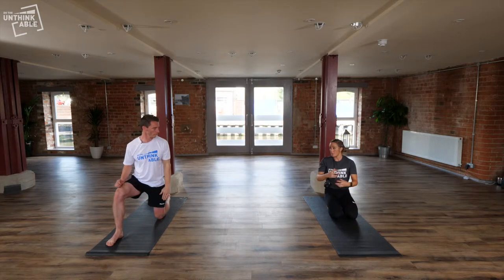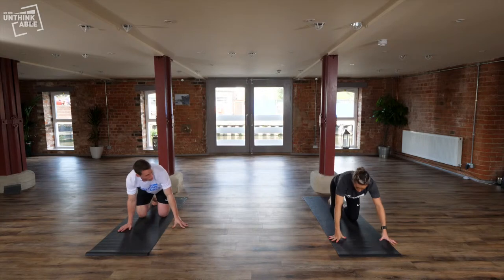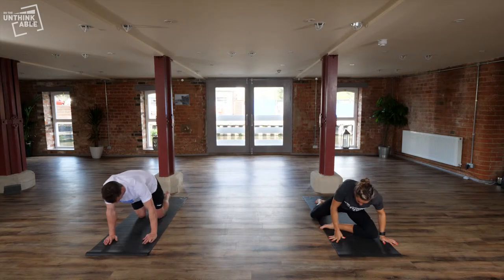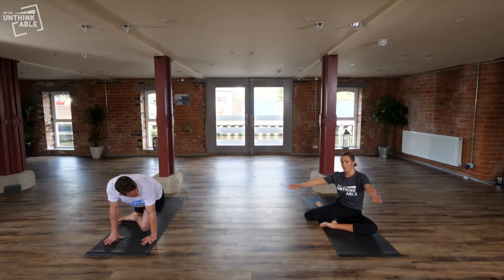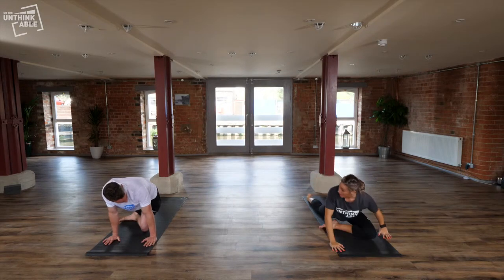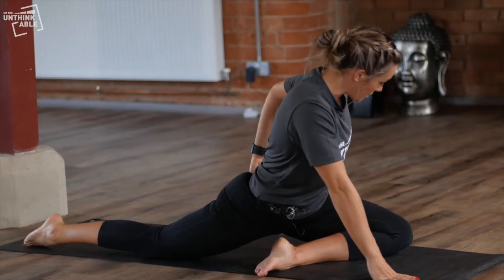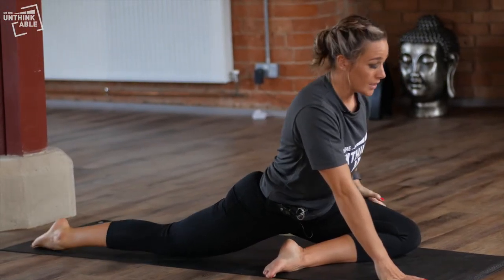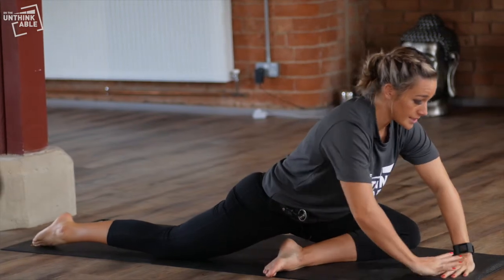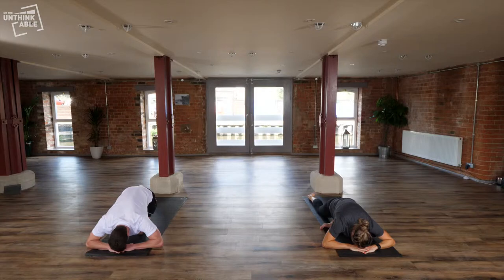Another stretch which is really popular is for the glutes. We'll bring the right knee forward. You can either keep your knees at 90-90 or you can take the left foot way back and take toes down at the back. Where you should feel this stretch is in through the glutes. Bring your hands down and lower your head down onto the mat, holding the stretch for a couple of minutes as you try to release through.